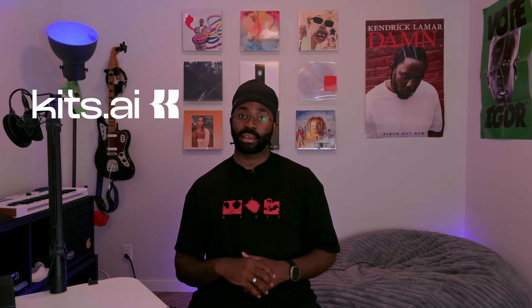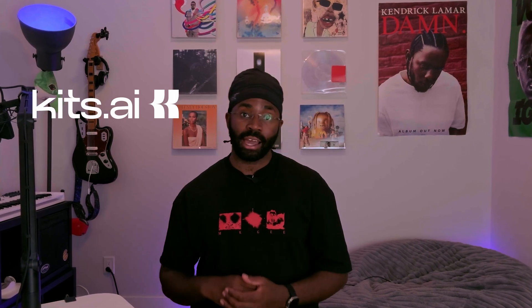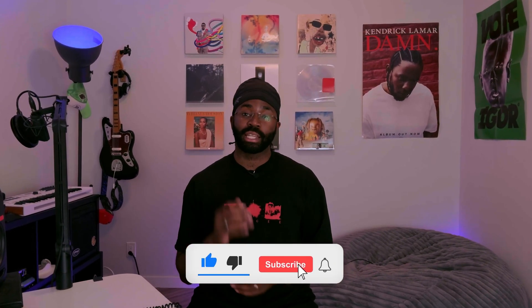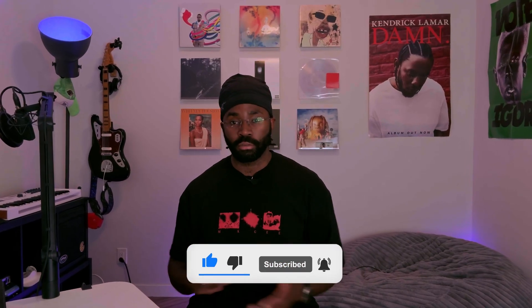Consistency is key. By following these steps every time you record, you'll get reliable, high-quality results for your AI voice models. We love to see your results, so share your voice models with us at Kits AI, or join the community to connect with other creators. Head over to Kits AI for everything you need to master voice cloning. If you found this video useful, make sure to hit like and subscribe, and keep an eye out for more videos like this. Thanks for watching, and happy cloning.